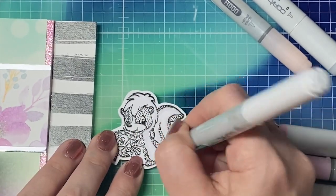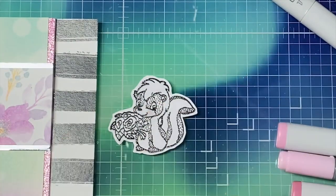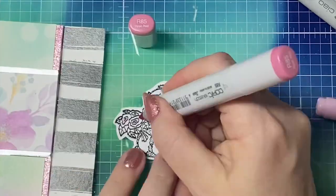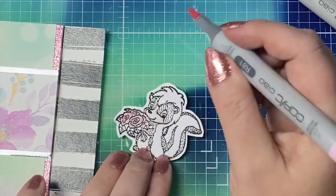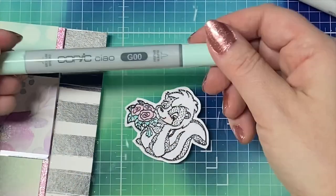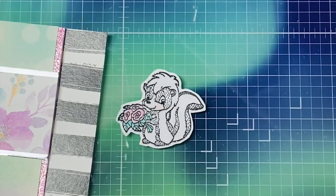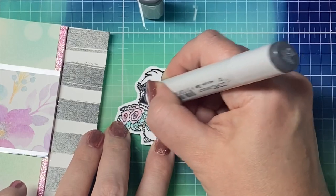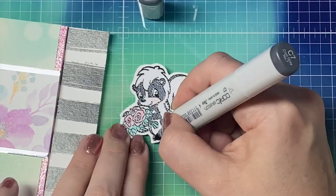I'll have a link to the hop playlist in my description box below. Next, I used Copic markers to color in the skunk. I will have the list of colors that I used also in the description box. I'm using pinks for the roses and mint green for the leaves to match the colors in that pattern paper. I added C0, which is a really light cool gray to the white parts of the skunk, and C7 to the black part. I'll have all the supplies listed in the description box that I used to make this card, along with links in case you're interested in purchasing any of these items.